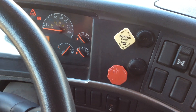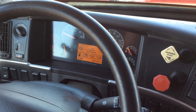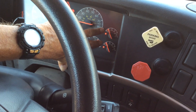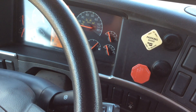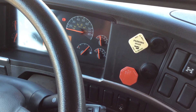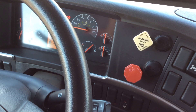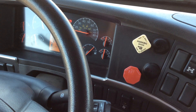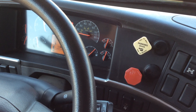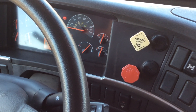For the air governor cut-in and cut-out test, raise the RPMs up to between 1,000 and 1,500 RPMs. Check for your air governor to kick in — the needles are moving, so the air governor kick-in is working. Next, check for the air governor to kick out, which should be between 120 and 140 PSI. The needles have stopped moving, indicating the air governor kick-out valve has worked properly.